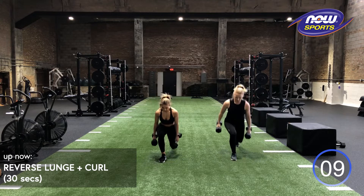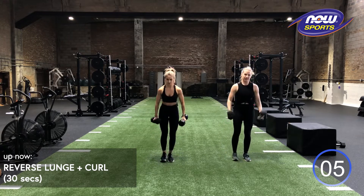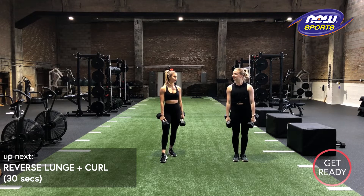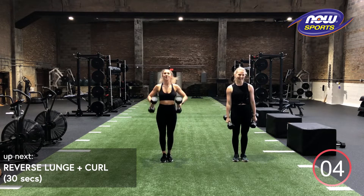10 more seconds here, stay strong. Relax. 10 seconds rest. You got one more in you? Yes, definitely. One more.